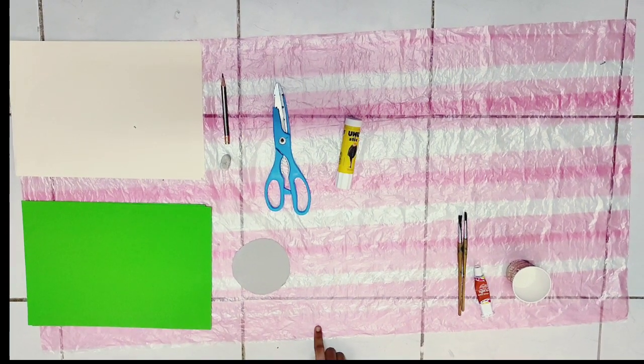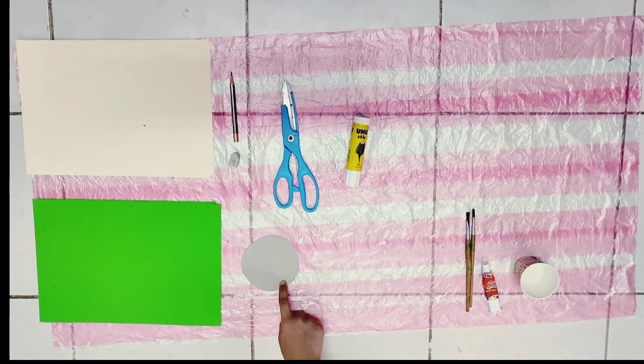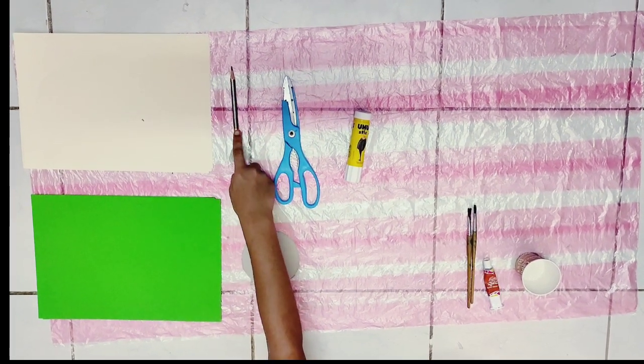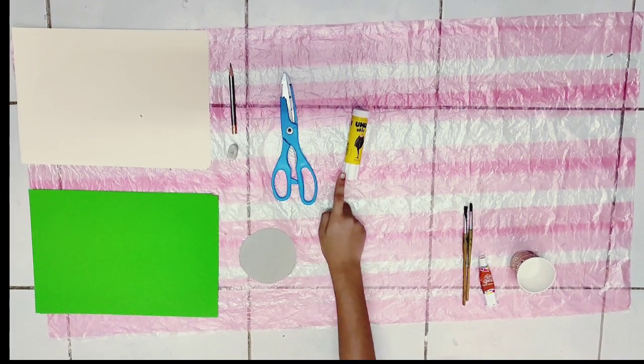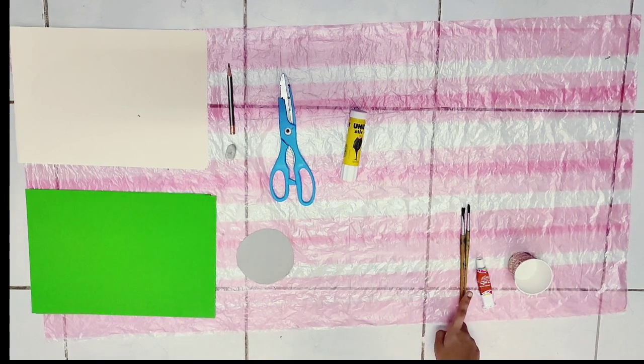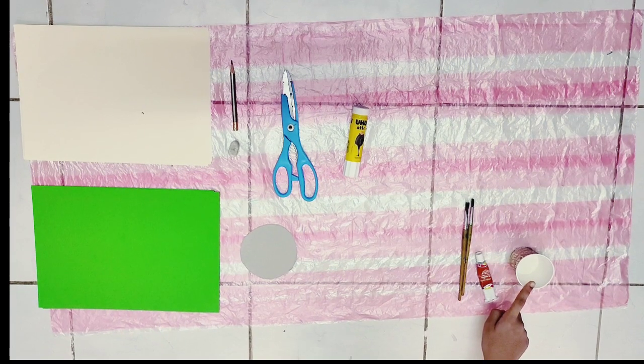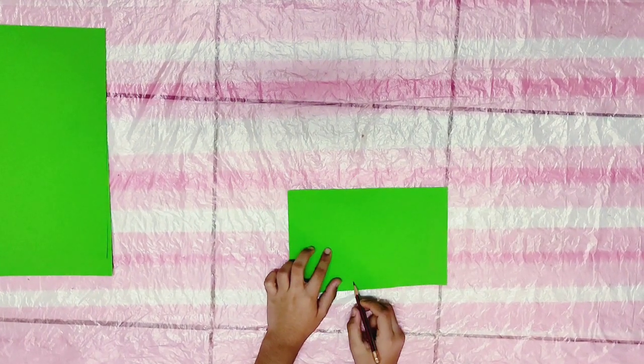Materials required: a plastic sheet, a circle cut cardboard piece, color papers, eraser, pencil, scissors, glue stick, paintbrushes, a brown color paint, and a cup of water. Now I took a green color paper and drawing a leaf shape on it.